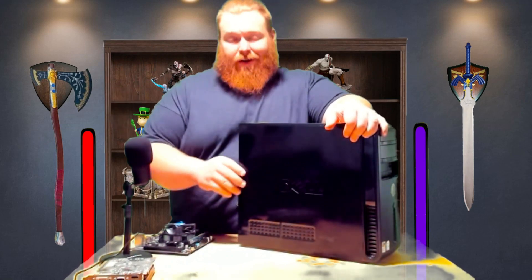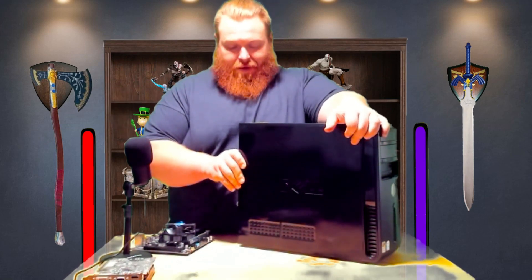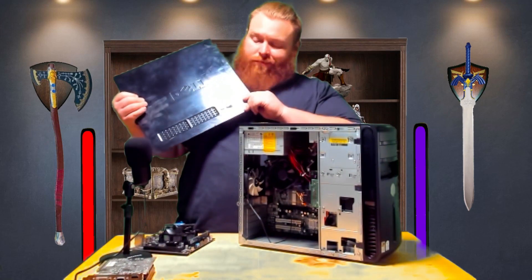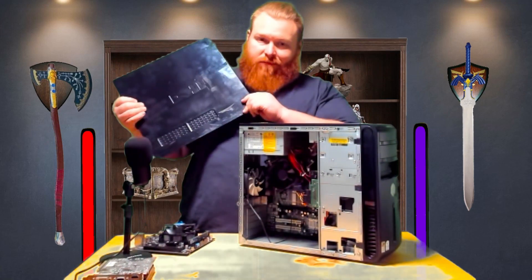Since I was able to get these PC parts out of the PC that I upgraded — the way you're going to see them is the reverse order of which I upgraded them — when I tore down that one, I got everything I needed for this. This is a Dell. Dude, you're getting the Dell! Does anybody remember that? Or just me?